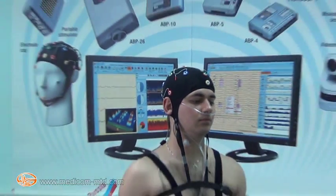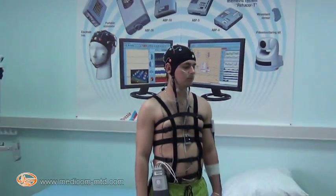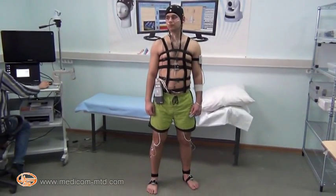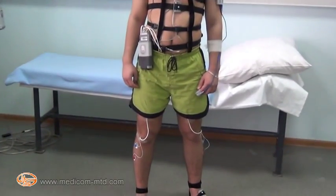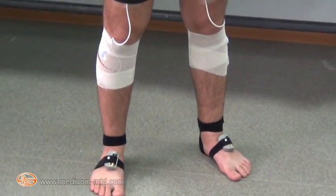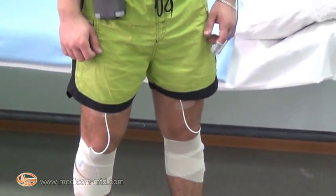On the patient's head there is a fixing cap with electrode system ES11 providing 12 EEG channels. On the legs of the patient, myographic electrodes are visible for movement activity recording along with wireless movement sensors.